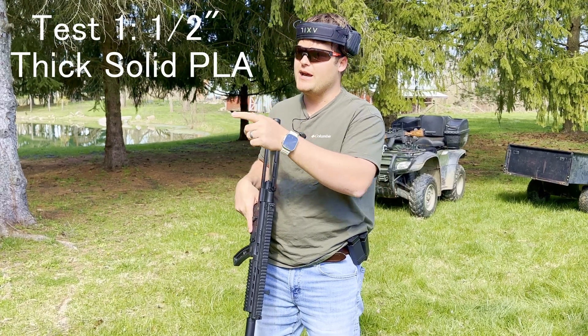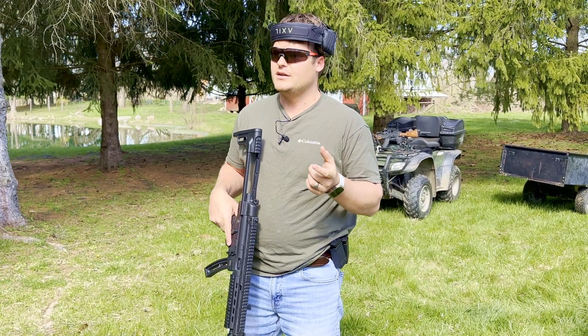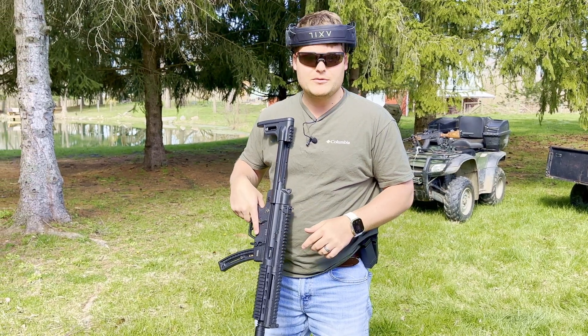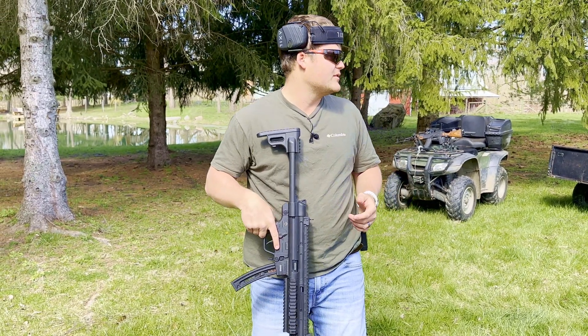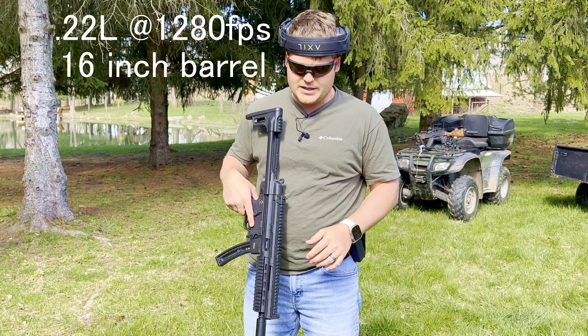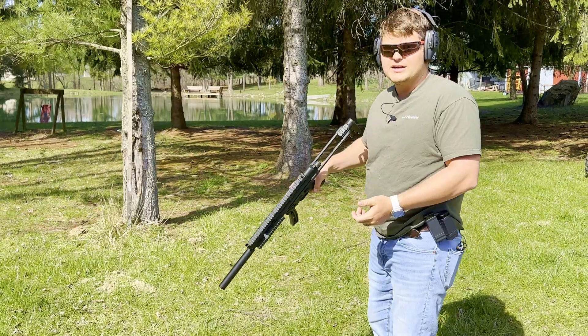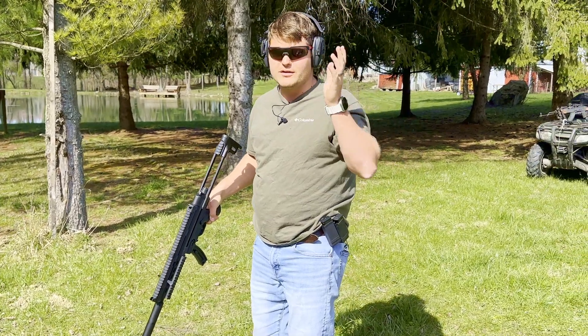All right, so first test, we got the half inch plate — it's the thinnest, just regular PLA. And we're going to hit it with the .22. The FPS on these is about 1280, with about a 16 inch barrel. This is from about 12 yards or so.